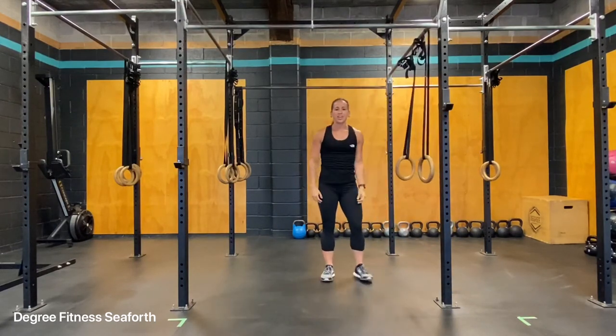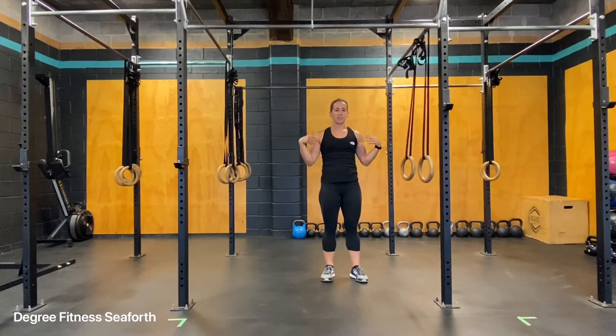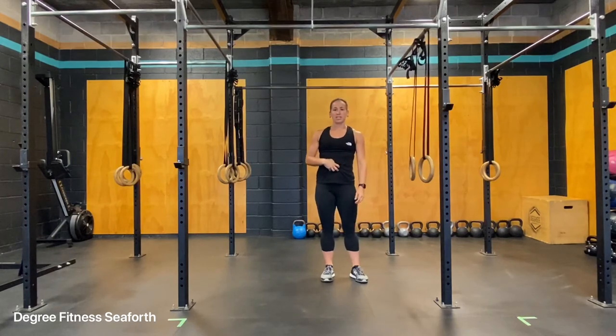This is going to target your upper body, so it's going to target your biceps, your shoulders, your lats, as well as your stability in your core.